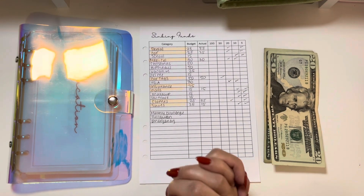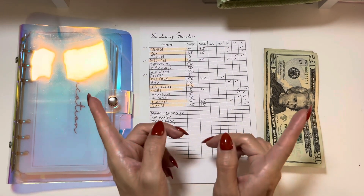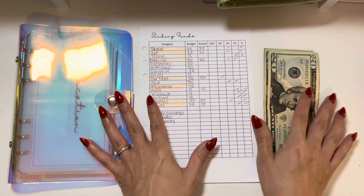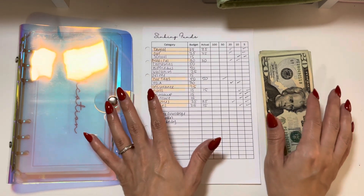Hi guys, welcome back to my channel. My name is Shiwa, and if you are new, welcome! If you are a subscriber, thank you so much for subscribing. For today's video I am going to be cash stuffing $80 into some of my sinking funds.